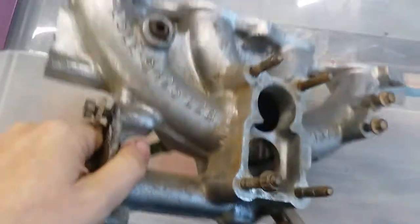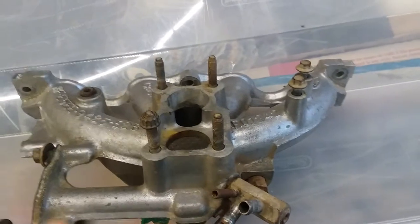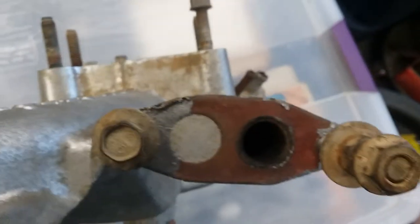To remove this, you need to remove your carburetor — that's a given. Once you do that, you need to remove your EGR. This is where your EGR valve goes.